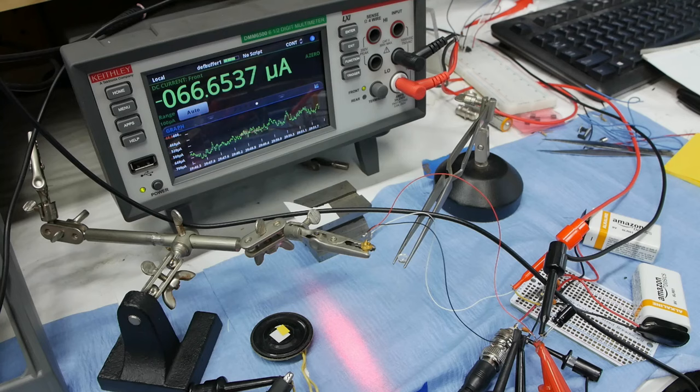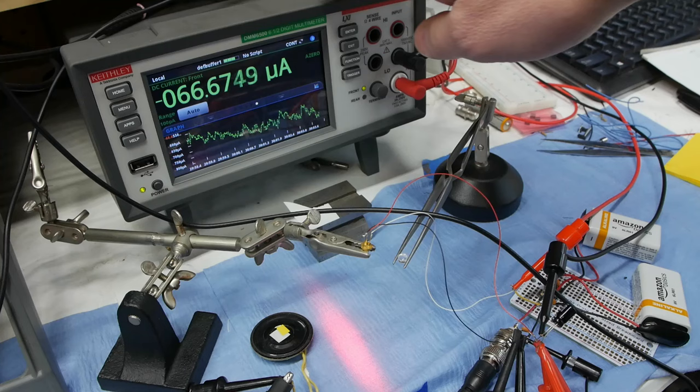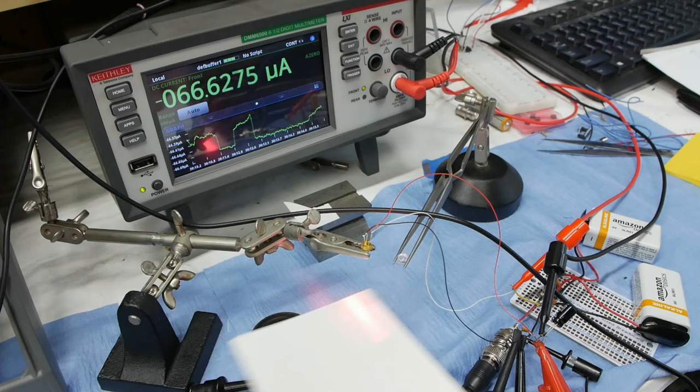We're going to start out with a simple setup. We've got a laser diode here emitting light. This is the pattern here without a lens on it and we're drawing about close to 24 milliamps. I'm measuring the current out of the monitor photodiode here, which we'll talk about in a minute. If I just take a white card and pass it under the laser beam, check out the graph showing the current history over time.